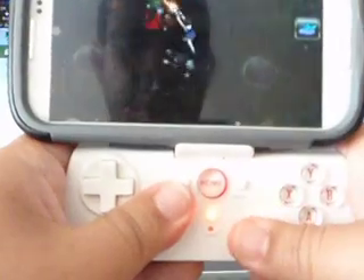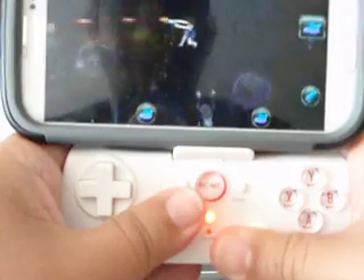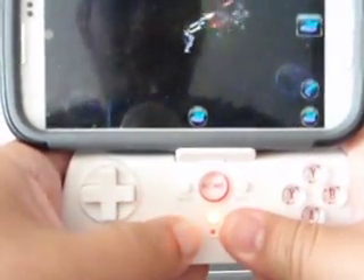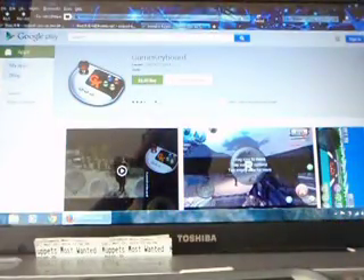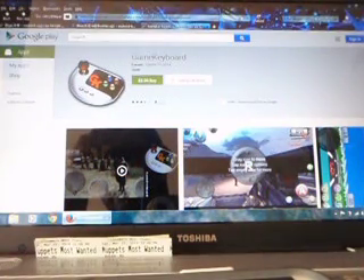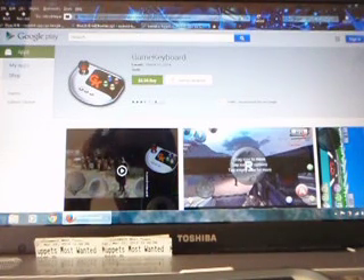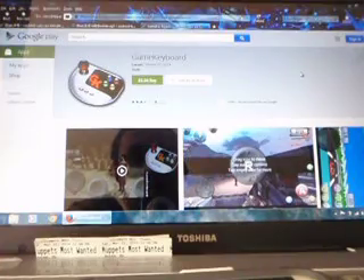Well, if you have any problems connecting the controller to your phone, ask me a question and I'll try to answer. Try different configurations — Game Keyboard and Blueisme are prima donnas, but they work. You just have patience and keep trying — try different things, try this one first, and then we'll go from there. I'll try to help you.